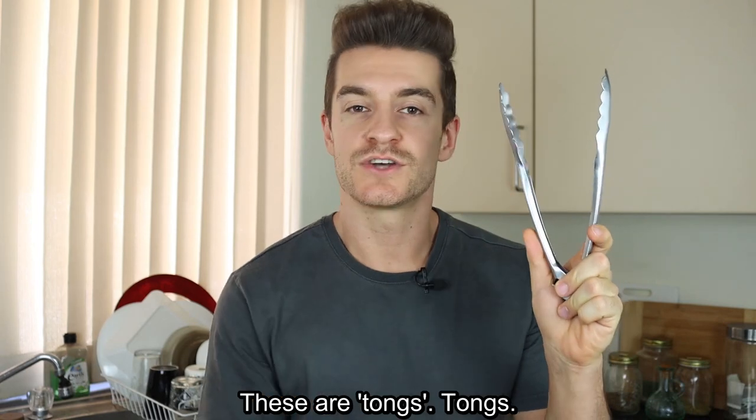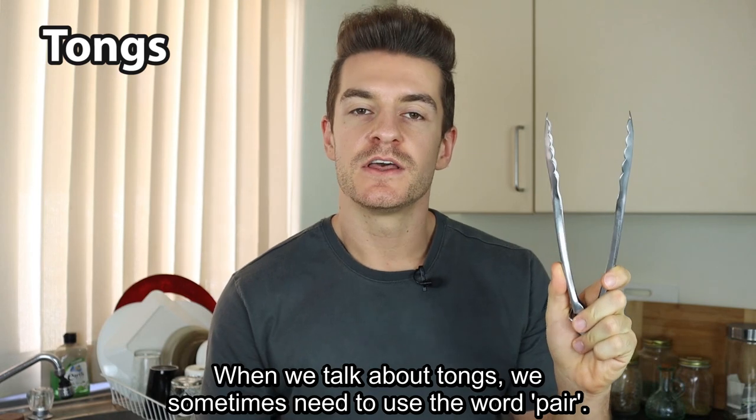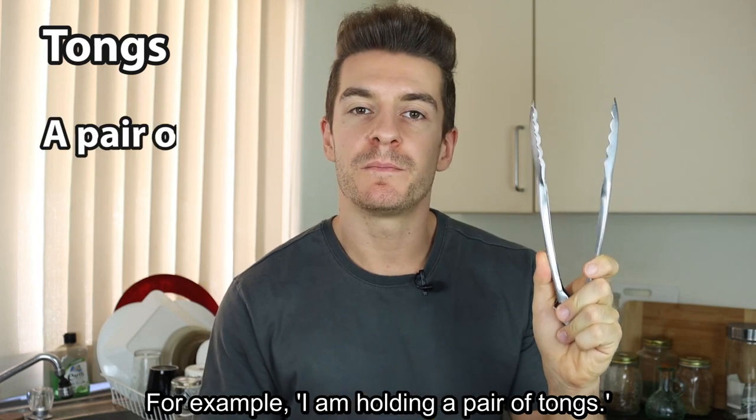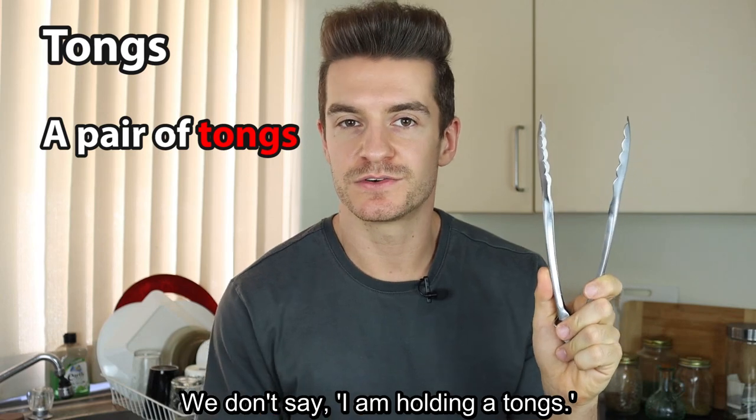These are tongs. When we talk about tongs, we sometimes need to use the word pair. For example, I am holding a pair of tongs. We don't say I am holding a tongs.